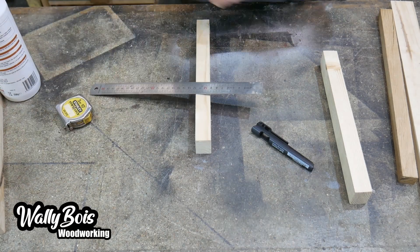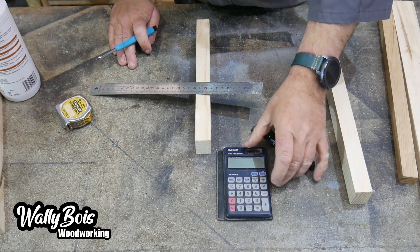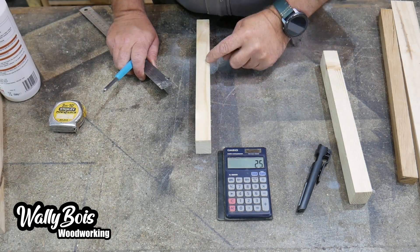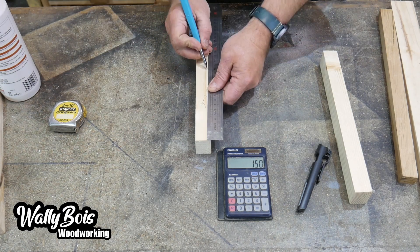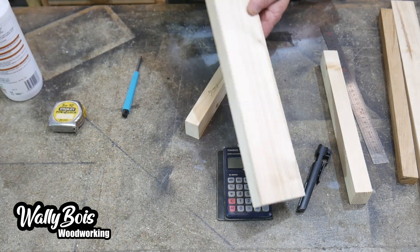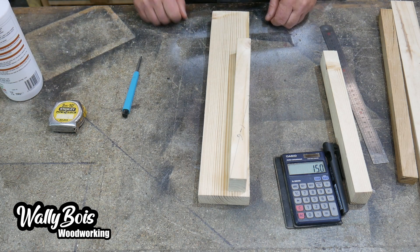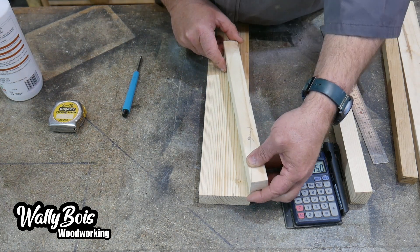So we measure the thickness of our piece of wood and we times it by six. In this case it's 25 millimetres — one inch — by 150 millimetres — six inches. We mark it onto the piece of wood and draw a line, using that line as a visual guide onto the piece of timber that is going to be our jig. I line up at the edge and draw a line down the side of that piece of timber.